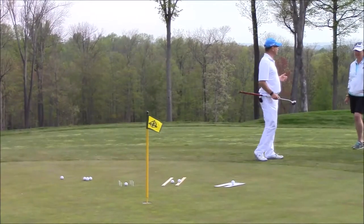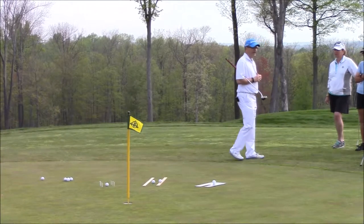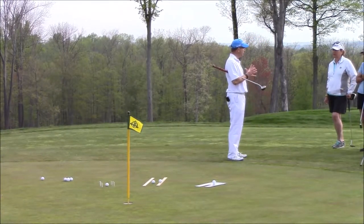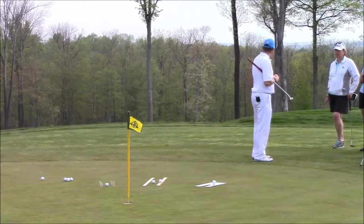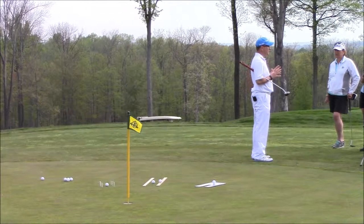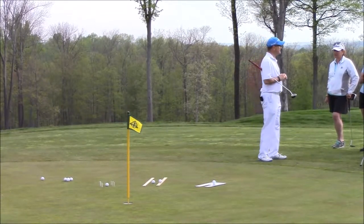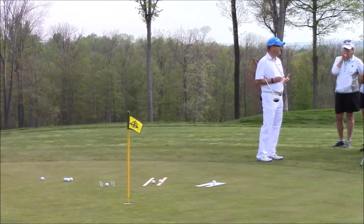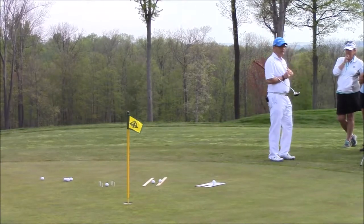What I'm going to talk about today is putting. I can talk about putting for two hours because I love all the nuances in it, but this is going to be very simple. The first thing I talk about when I talk about putting is the two Ds — and remember this, you can write it down — and it's distance and direction.